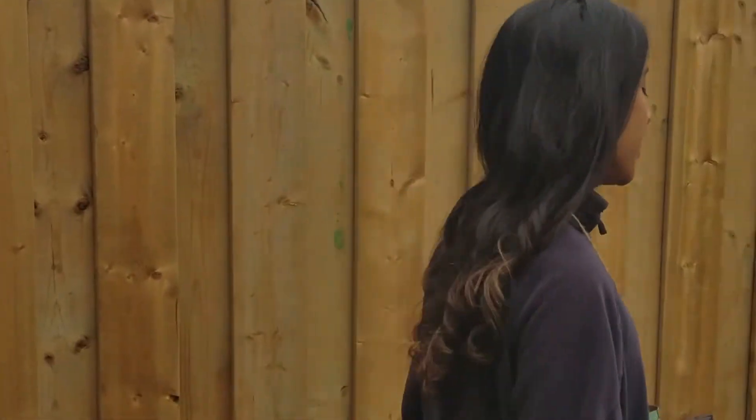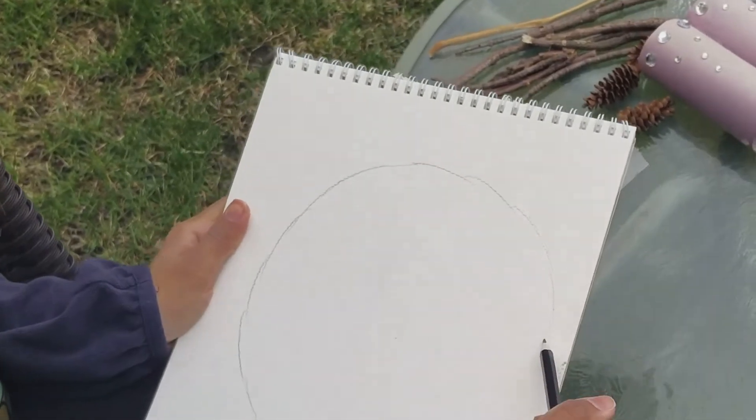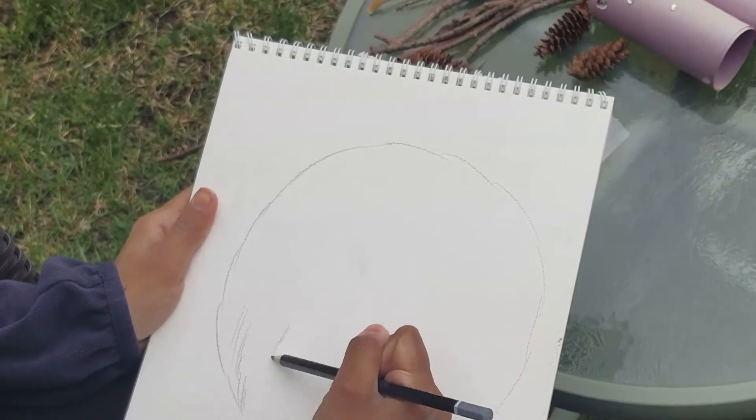If you're like me and you like to sketch, find a spot outside and sketch what you see through your binoculars. We're going to start by drawing a circle like my binocular lens and draw exactly what I see.